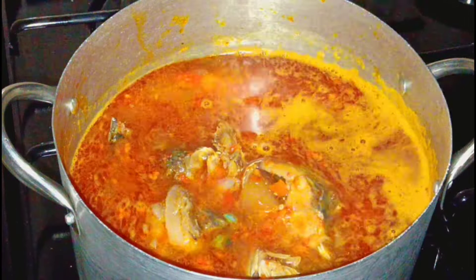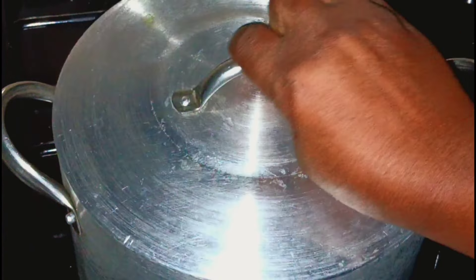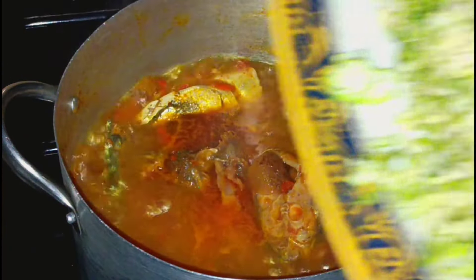At this point we have already added the fish, so we need to stir it with wisdom so we don't scatter the fish. We cover it and allow it to boil. We'll be right back. At this point we have two different okra sizes — so I'm going to first pour the small pieces.